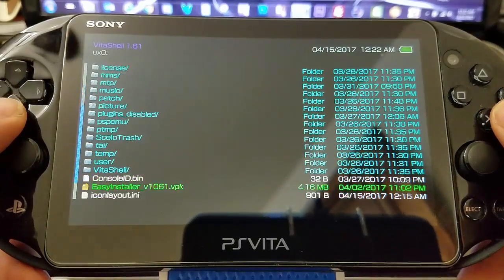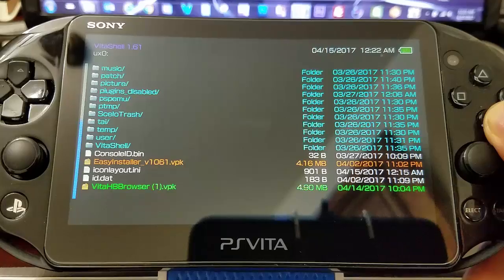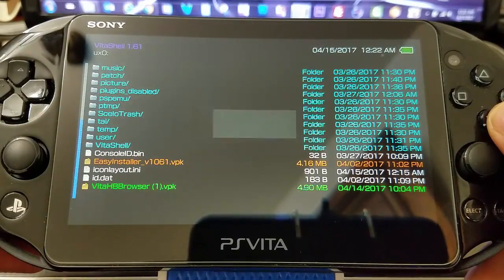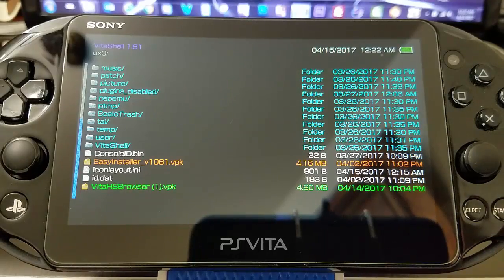We're also going to talk about some websites that we can follow to get more news on the PlayStation Vita. I always follow them and keep checking them constantly — they give us a lot of information.